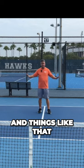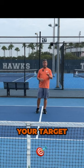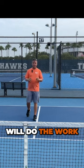Don't worry about the angle shots and things like that. That is simply not necessary to have a really good return or serve. Your target for your return or serve — four feet from the baseline, right on the center line — will do the work.